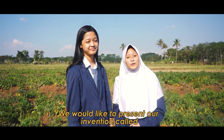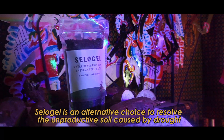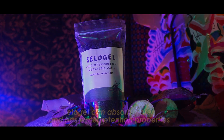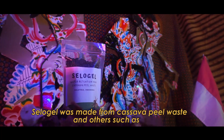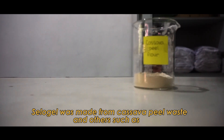We would like to present our invention called Salo Gel. Salo Gel is an alternative choice to resolve the unproductive soil caused by drought. Salo Gel can absorb water and has water retention properties. Salo Gel was made from cassava peel waste and other materials.